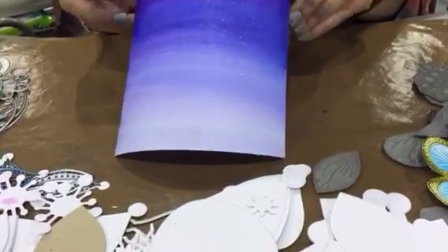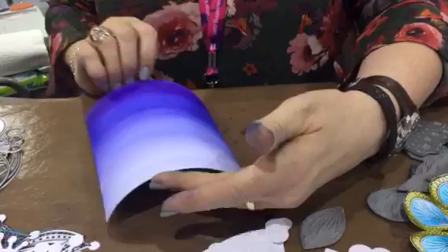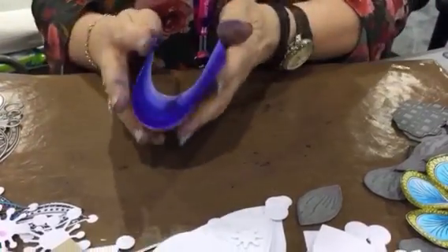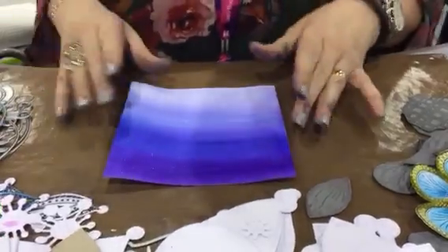If you look at this — can you see the bling on it? It's starting to shine already, and even at the bottom. Remember, dry this with a heat gun — it'll only take a few seconds to dry it.